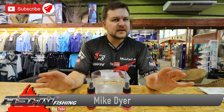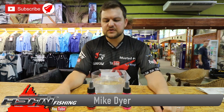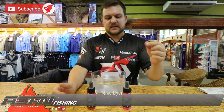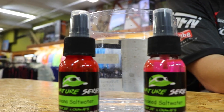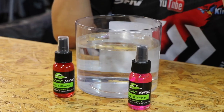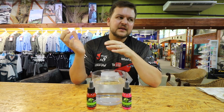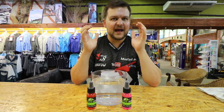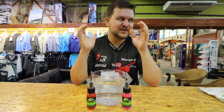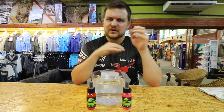Hi there guys, you join us here again at Kingfisher doing a little product review. This is the new range of signature dips from Loki Louis. Loki did a whole lot of things on the carp side of things — we've got the dips, the floaties — everything is wholesale through us, so any of your shops will be able to get the carp side.